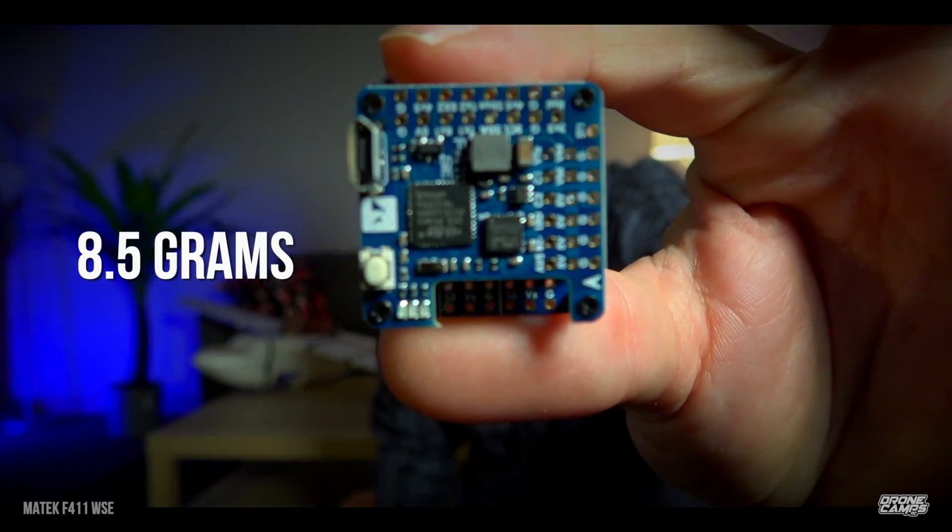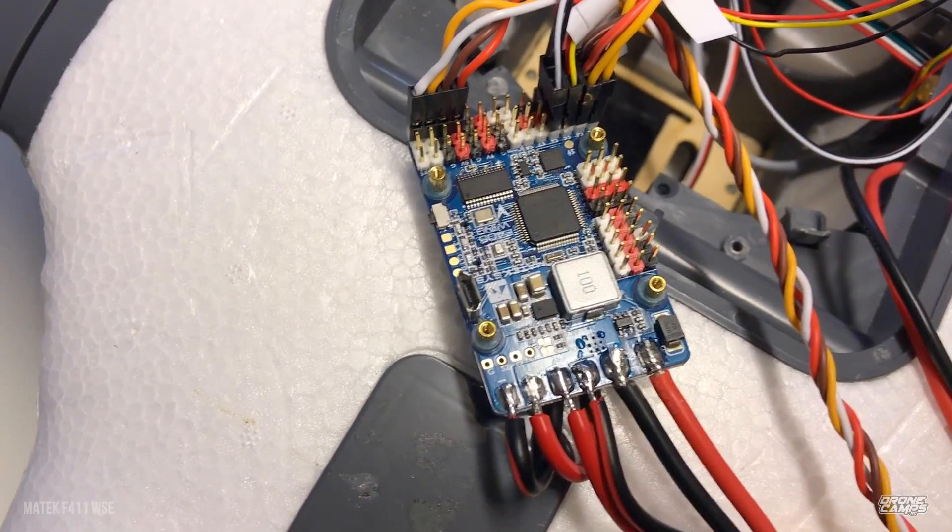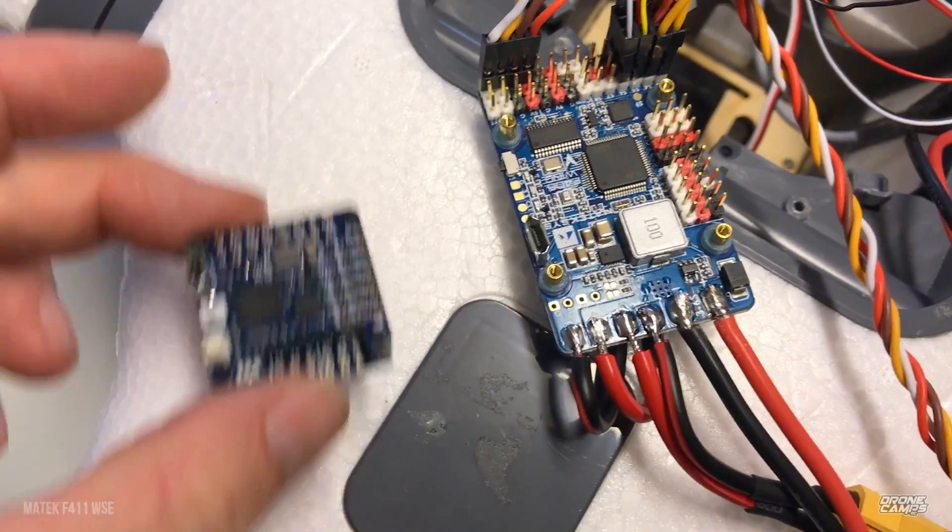What's up guys, I'm Justin Davis, welcome back to the channel. Today we're going to do another no-cheerleading review — we're just going to state the facts. We're talking about a tiny little flight controller from Matek: the F411 WSE model. It's about a quarter of the size of the original F405 back there, which is being installed in the Nimbus — a beautiful large-scale long-range airplane coming up on the channel.